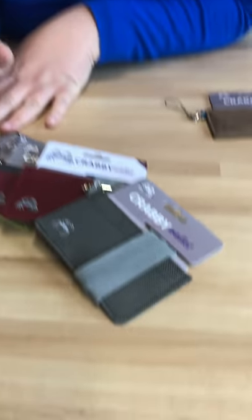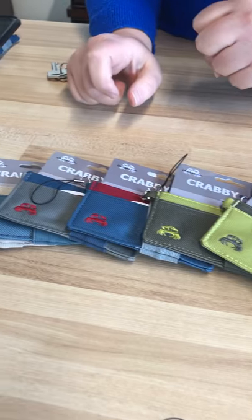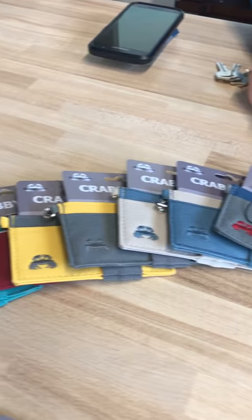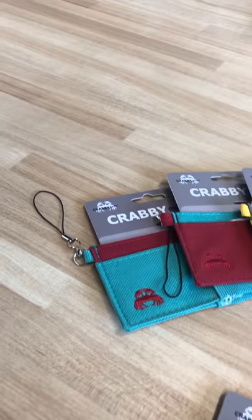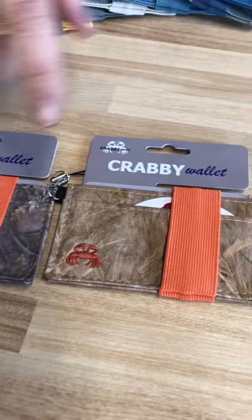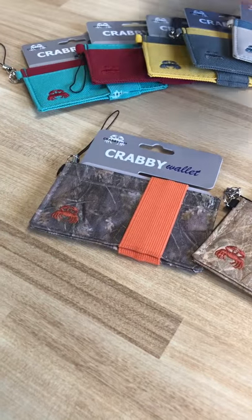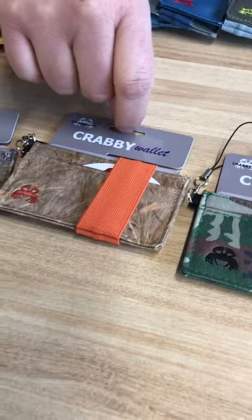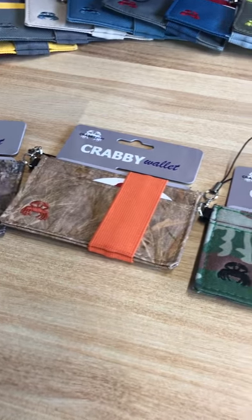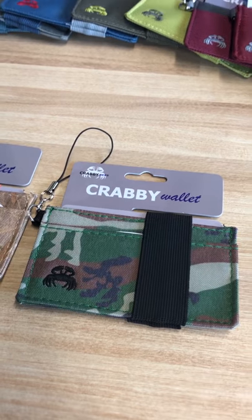I want to jump over to our C3 line. We've got our canvas wallets here. I've pulled out a couple of our camo ones to show you. Maybe you've got a camo lover in your family. We've got three different camos: our woodland, which is a little more woodsy; our grassland, which is a little more deserty looking; and our army land, which is the traditional camo you'd think of.